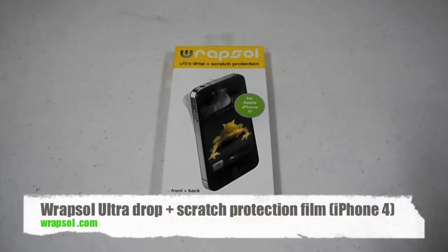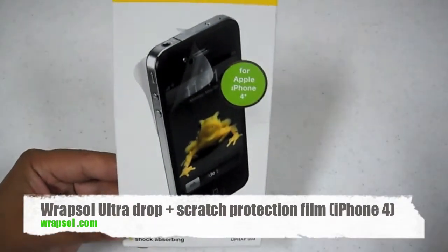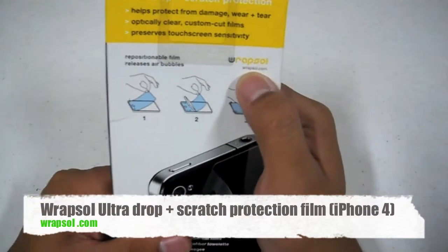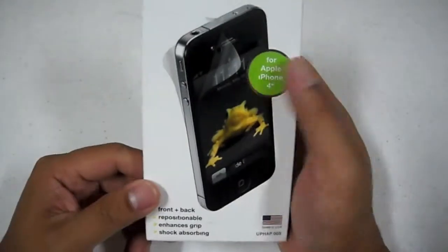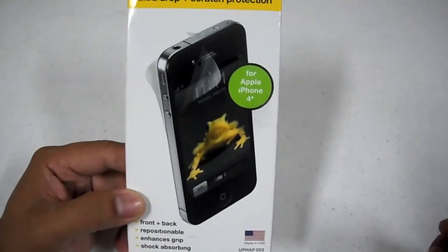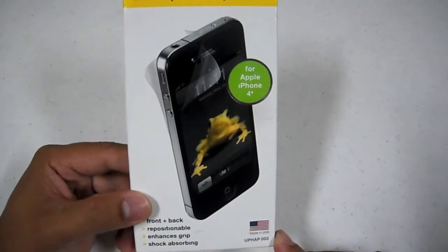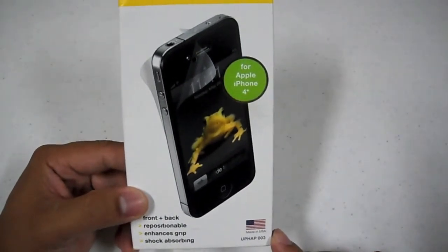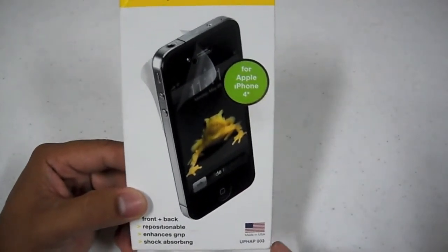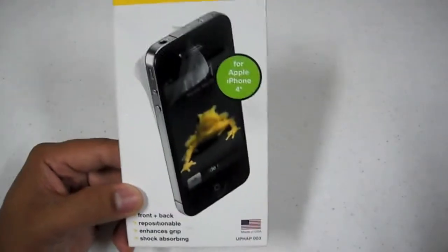This time it's going to be for the Rapsol Ultra Drop and Scratch Protection Film, and this model is for the iPhone 4. If you check out the website, which is rapsol.com, you're able to find different models for the Evo 4G, Droid X, and others. If you'd like to purchase this, you can go to the website. The retail price is around $29.95, and of course that varies, but you can also find it at an authorized reseller.